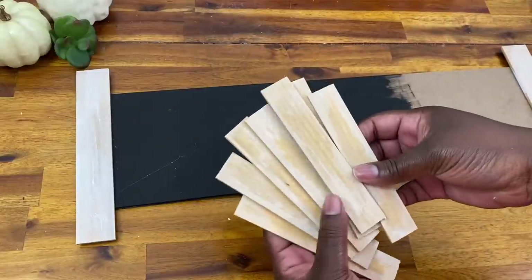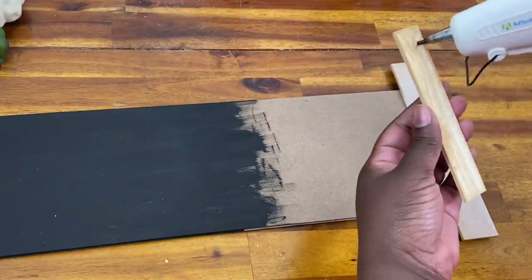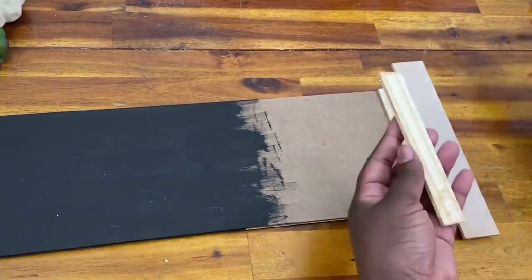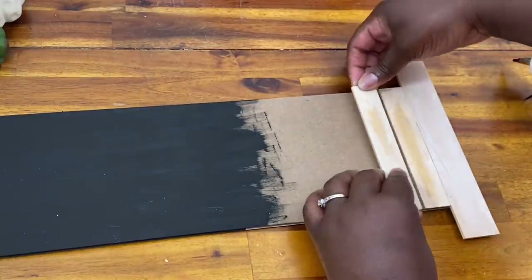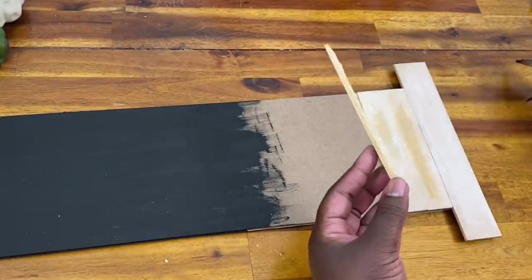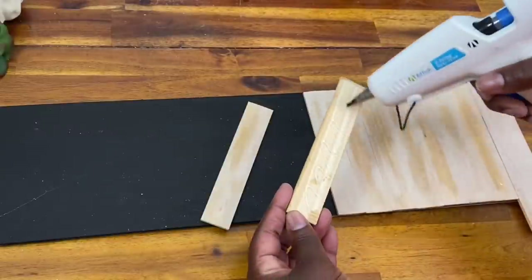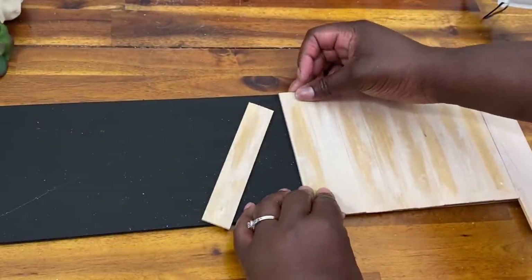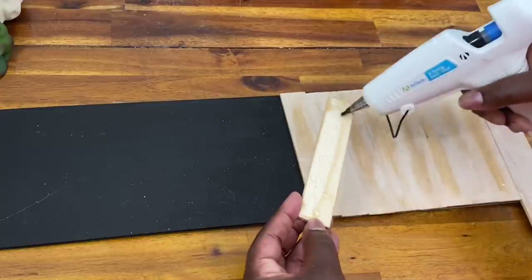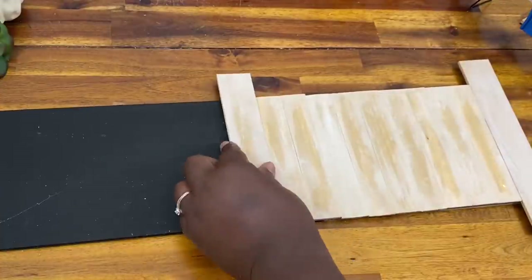Now I grab my one-gallon paint stirring sticks cut to five and seven-eighths inch to use as the slats on the shutter. Using a little hot glue, I press these on one after another, lining them up as evenly as I can with the sides of the sign. These signs are not exact, so I did have some overhang on a few of them, which I just sanded down as best I could for a clean look.